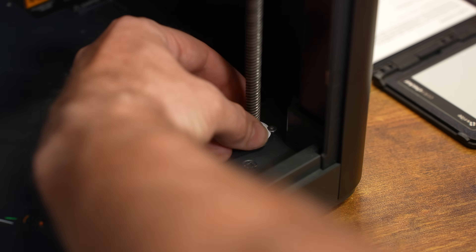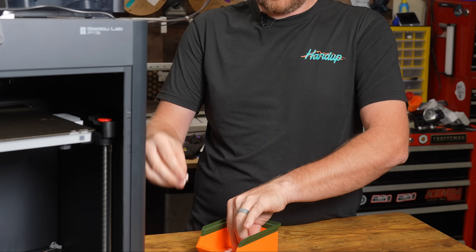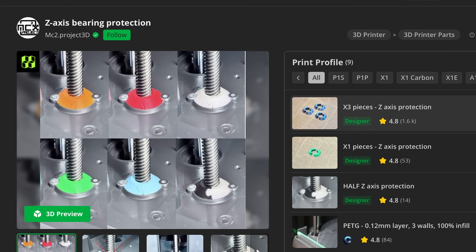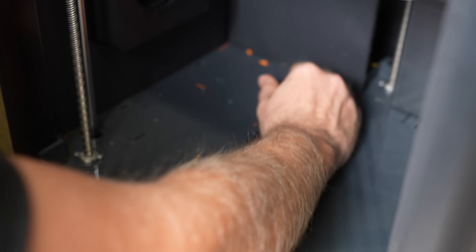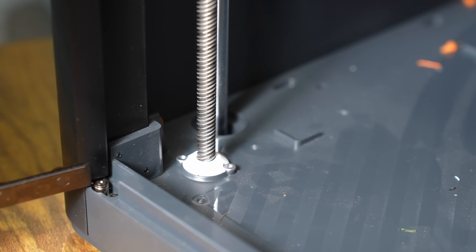The next upgrade is along similar lines of protecting the Z rod axes, with these little printed pieces that go around and help protect the bearing. This will actually help prevent the rods from picking up any debris. As you can see, there is a bunch of debris in here — the idea is to protect the bearings from getting damaged by any debris.